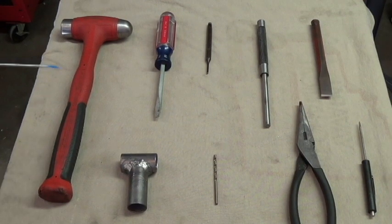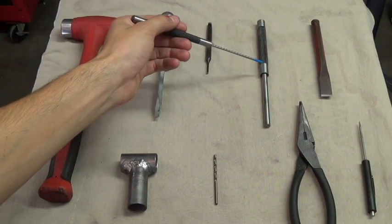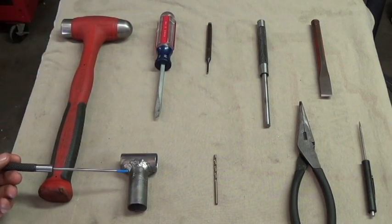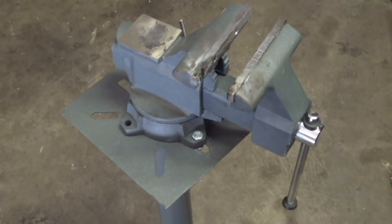For this procedure you will need a hammer, a flat tip screwdriver, a 3/32nd punch, a 5/16th punch, a chisel, a governor holding fixture, a 1/8th inch drill bit, needle nose pliers, and a bench.